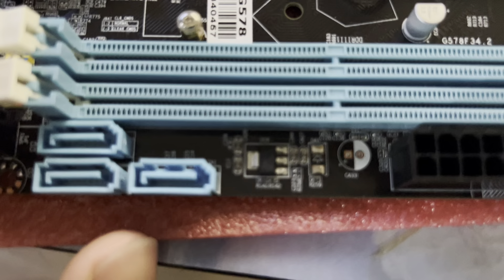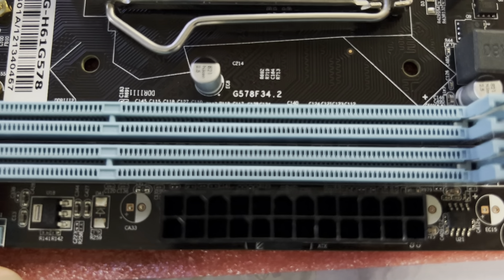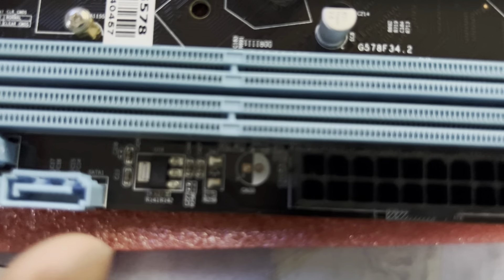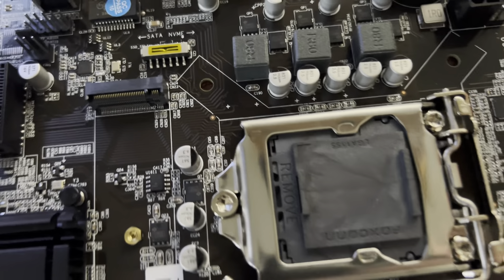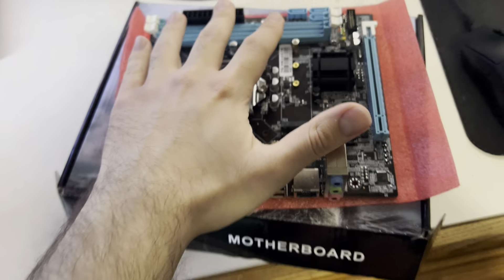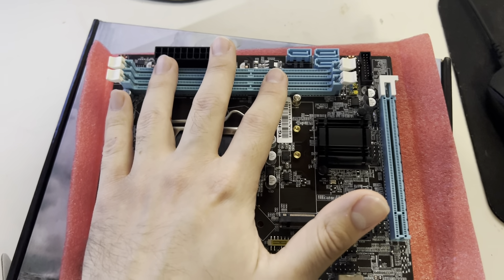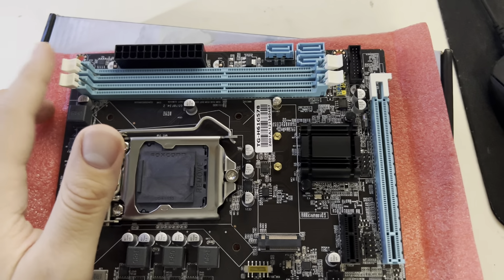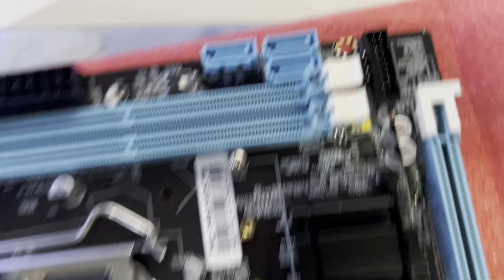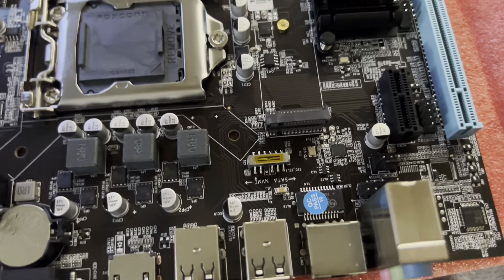There's a 24-pin power connector. This board only supports up to 16 gigabytes of DDR3 RAM at 1600 MHz max speed — so eight gigs in each of the two slots. It's a small board, definitely not ATX. You also get three SATA ports for your hard drive or SATA SSD.